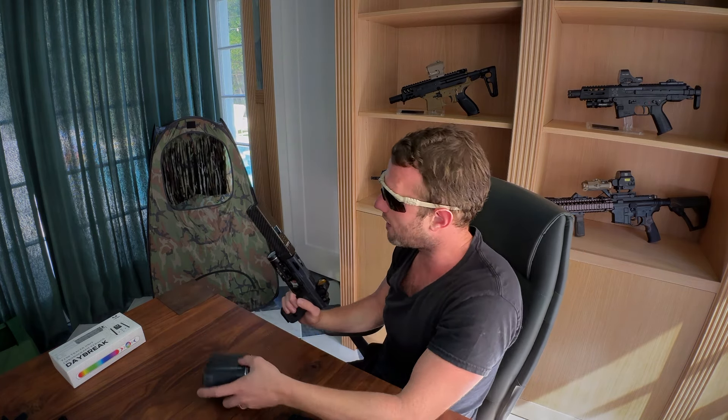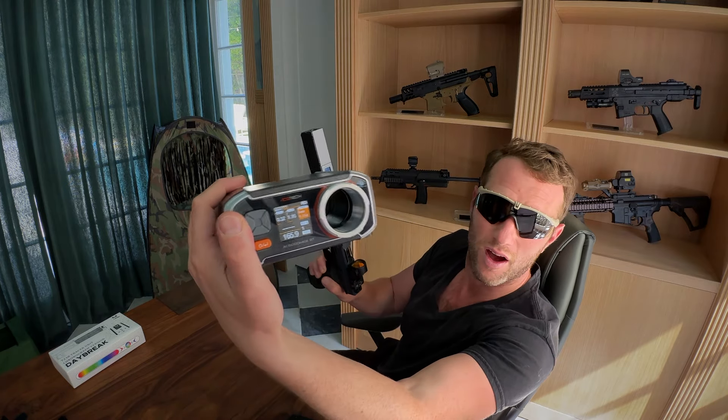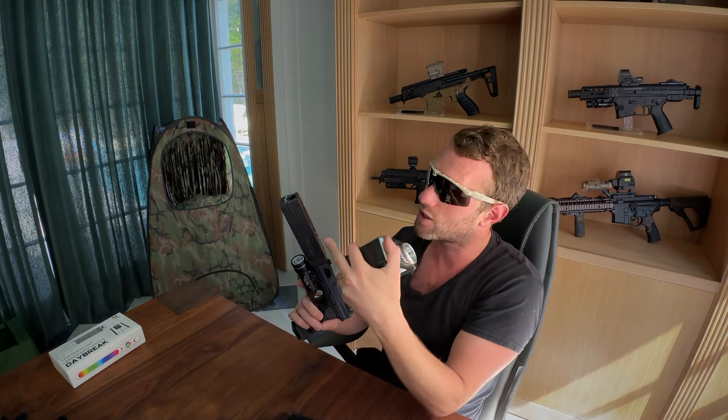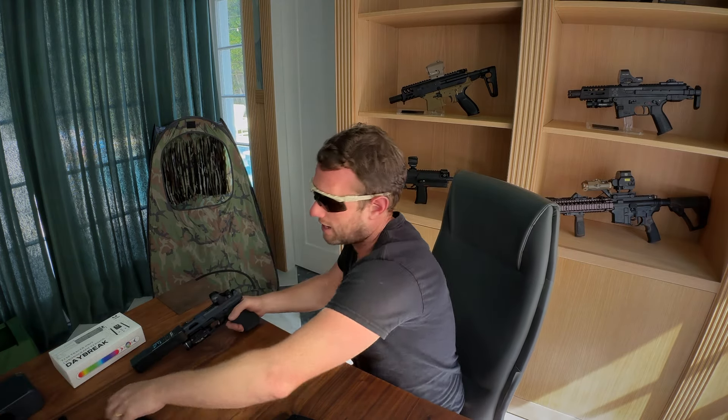So that is 165 - here you go guys, that's 165.9 FPS on this unit, and this other chrono is showing 165.2. So there is some deviation there but it is minor. I would say the chrono seems to work really well and the tracer works really well. So if you're thinking is it actually going to work and do what I need it to do, I would not have any hesitation there.